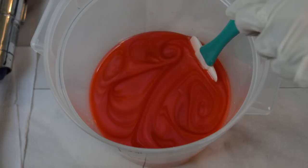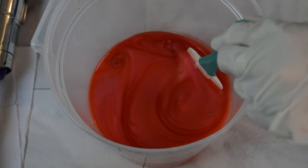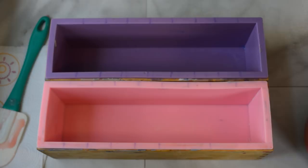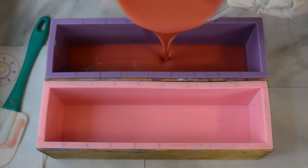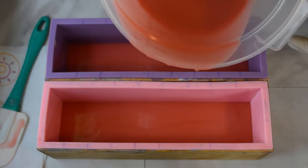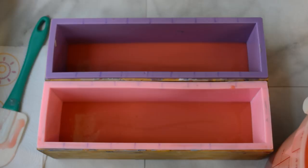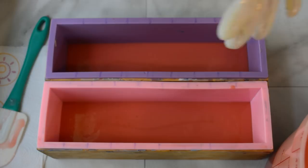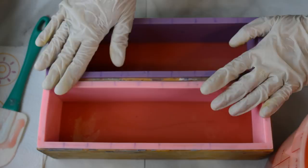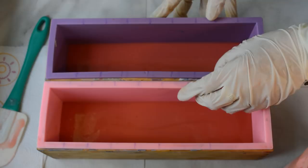I just wanted to play in this for a little bit — I just think it's so pretty, playing in mica and oil and making all these pretty swirls lately. This is the same exact color I used for that little column mold I stuck in the middle of the PVC pipe. I'm going to pour in a little layer of this before I put in those donut embeds, because the fragrance acted very well — it actually slows down trace so I have a lot of time to work with it.